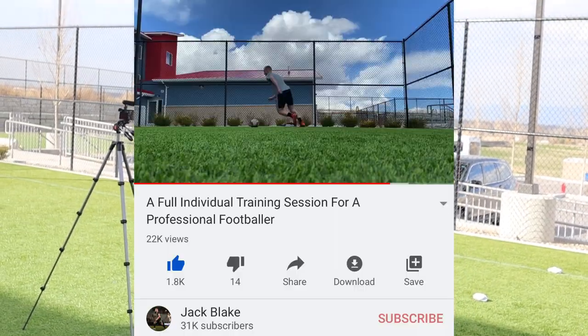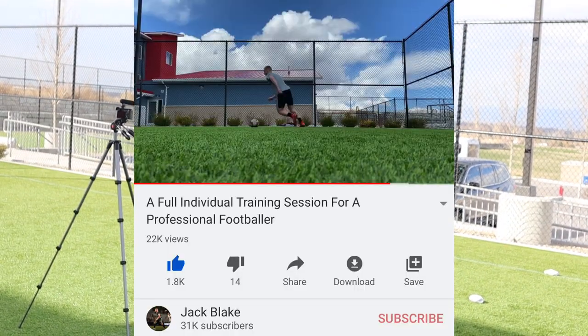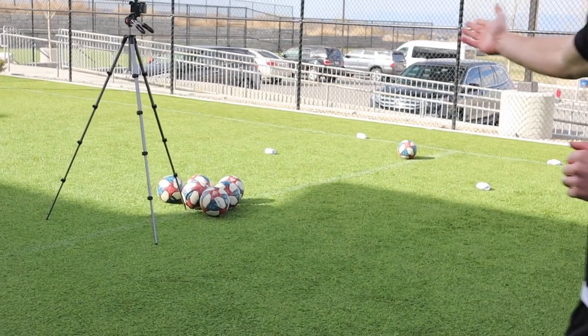Hi guys, welcome to the video. Thanks very much for the love and support on the last football one. We're back in the theater of dreams. That video got something like 20k views in 48 hours, so today is going to be all about how you can improve your footwork on and off the ball, your speed, your agility. I'm also going to give you my 10 favorite ball mastery skills. We've got socks as cones - all you need is a ball.